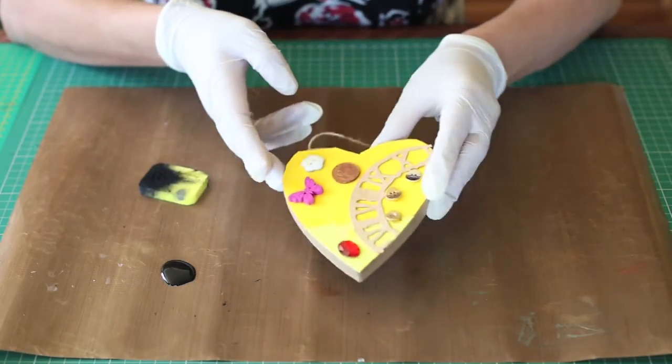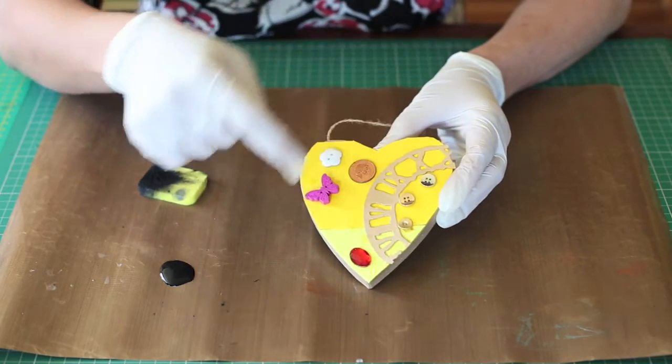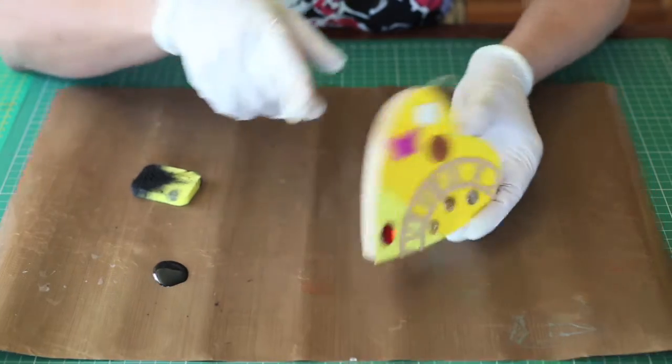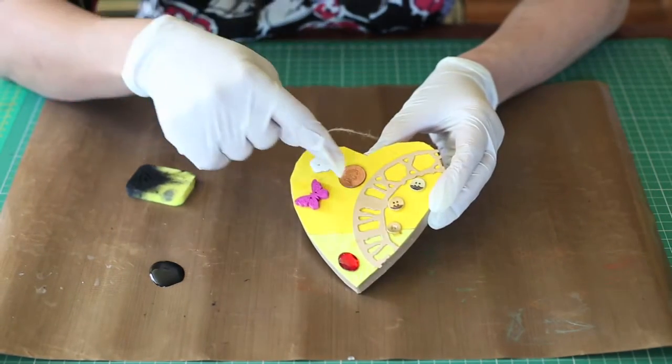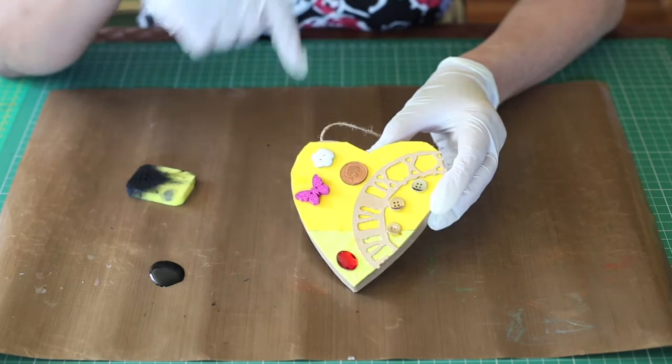So here's another project that I've already got everything stuck down and it's dried. As you can see, again, I've got some die cuts — I've got some embossed card on top of this paper mache heart. I've stuck a penny on, buttons, gems, and a little wooden butterfly button.